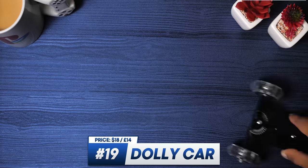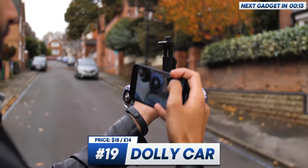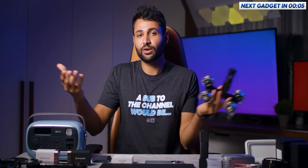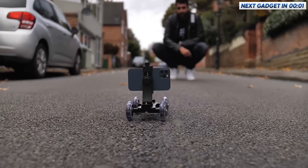The first product is actually my first car. It's a little smaller than I would have liked, but no less useful. You just screw in a smartphone holder, whack your phone in, and this allows you to film perfectly smooth video. You can actually adjust the angle of the wheels, which allows you to film different kinds of shots — like being able to circle around your subject, all with one push.